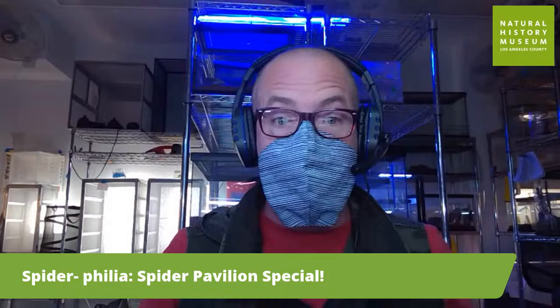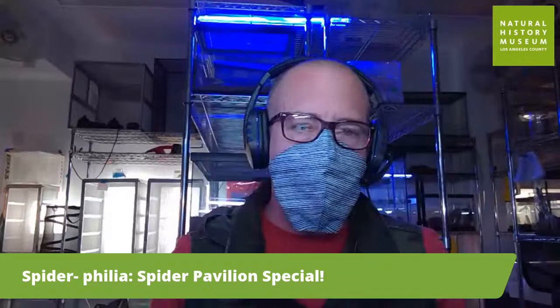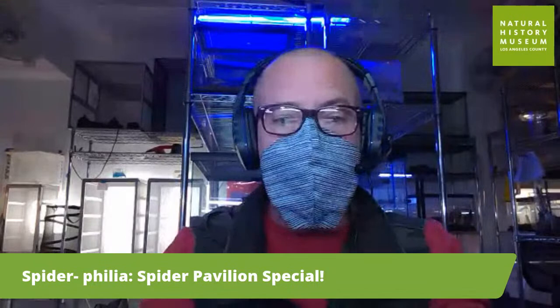I'm back behind the scenes in our Insectory. We think spiders are awesome. I have a whole bunch of things from our spider pavilion today and other things to show you for our spider philia special.